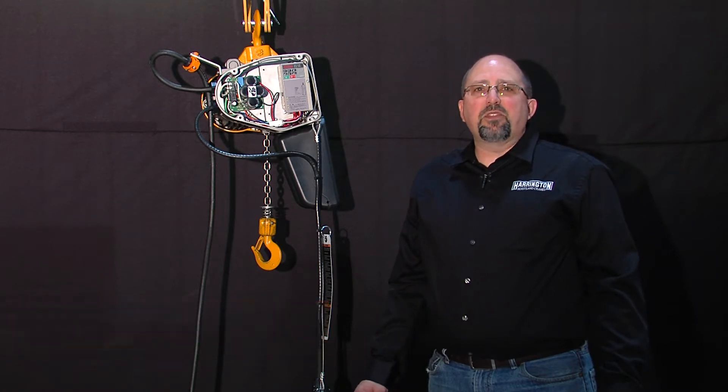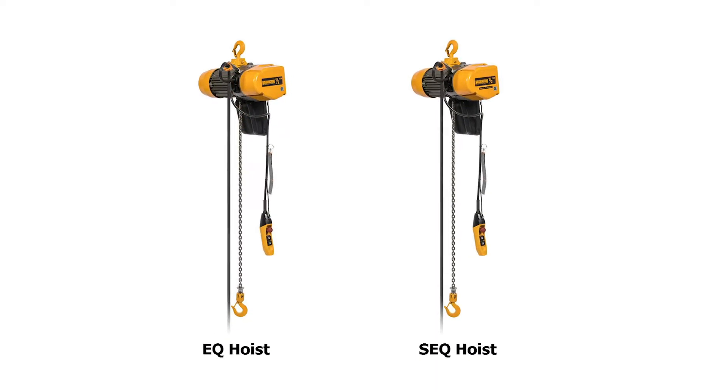Hi there, I'm Greg Butler from the product support group at Harrington Hoist. Today we're going to talk about some of the outstanding features on our new SEQ and EQ line of electric chain hoists.